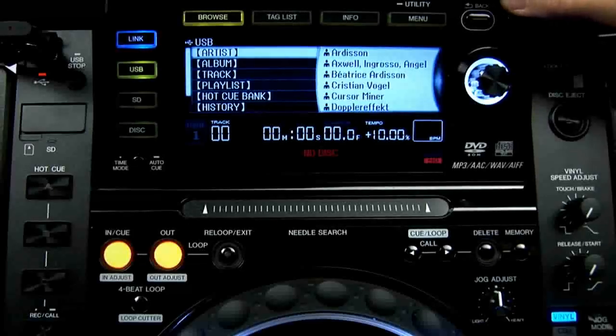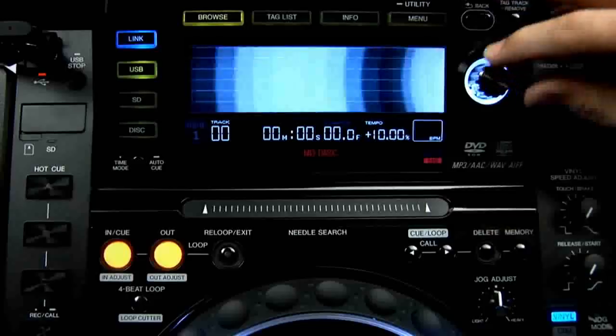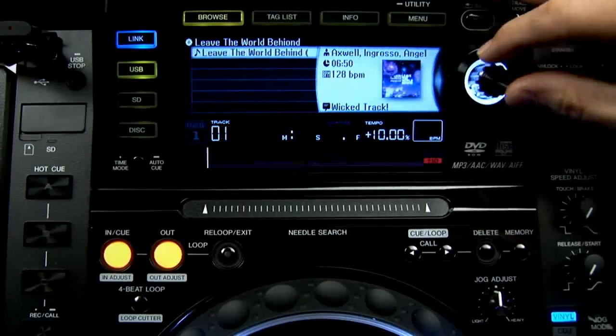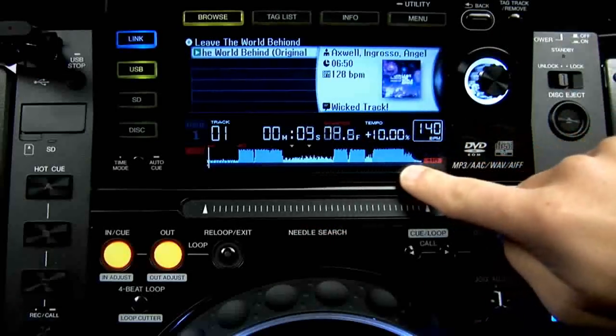The most obvious change is the massive 6.1 inch raised colour screen which is split into two sections. The top half is the browser and the bottom half mimics the CDJ1000 screen almost exactly but has a better waveform overview.